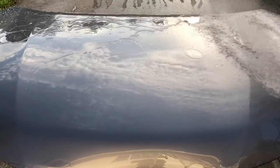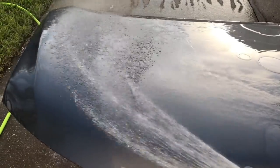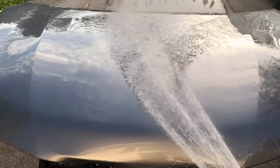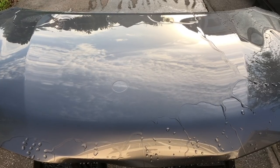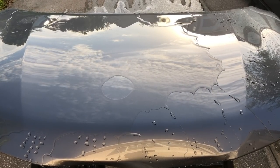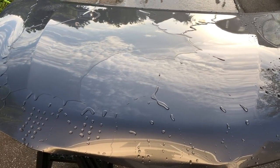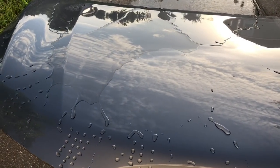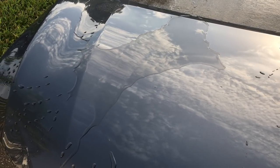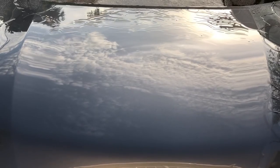However, there have been some products as a base where I've applied V7 and Bead Maker on top side by side where V7 has greatly out-slicked Bead Maker — it's going to depend on the base you're working with. For example, with Polymer Net Shield and Fuso Coat, V7 was definitely slicker feeling. But in the rinse test here, the V7 side is definitely more impacted by the surfactants in CarPro Reset, so it's taking longer for the water to sheet off the left side compared to the Bead Maker side.